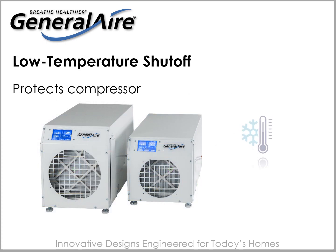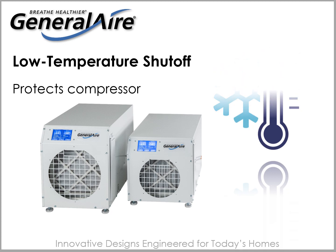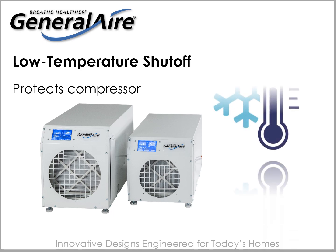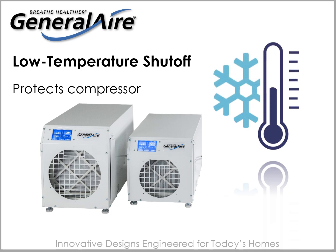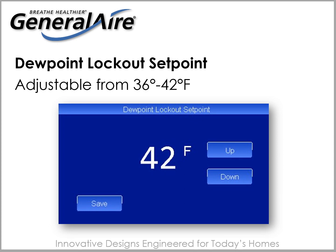The DH75 and DH100 dehumidification coil is equipped with a low temperature thermostat. If the coil temperature is reduced to the point of ice buildup, the thermostat will open the compressor control circuit while allowing the fan to continue running. Once the coil has returned to normal conditions, the control will close and allow the compressor to restart. Adjustable from 36 degrees to 42 degrees Fahrenheit, the dew point lockout will further ensure the dehumidifier runs more efficiently.